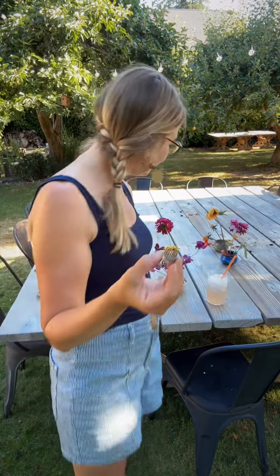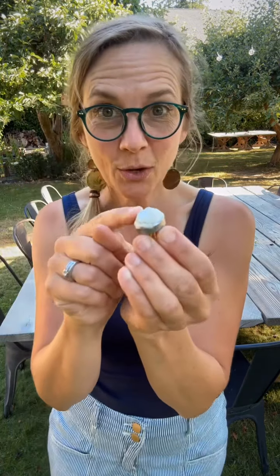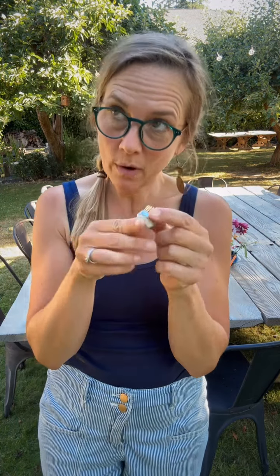The flowers stick into those spikes, which is why they can stand up straight in such a small bowl. But here's the trick: you have to use floral putty, otherwise once you start putting all your flowers in, it wants to tip over. Believe me, I've tried — it doesn't work.